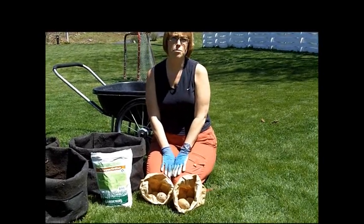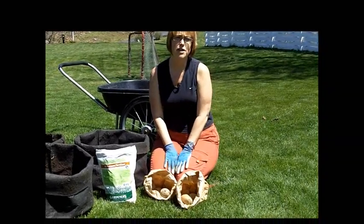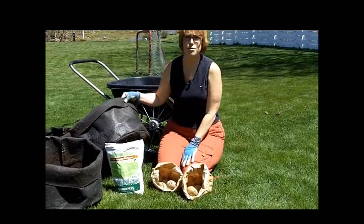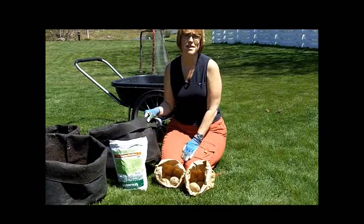Hi, I'm Tammy from Gardener Supply Customer Contact Center, and today I'm going to show you how to plant potatoes in your backyard in these easy-to-use potato grow bags. Let's get started.